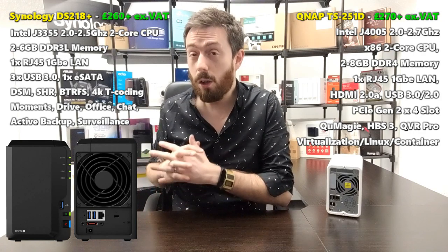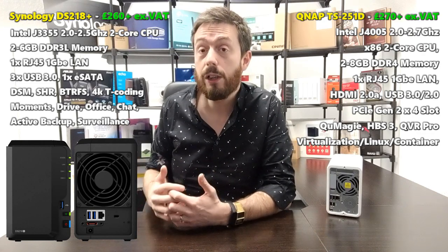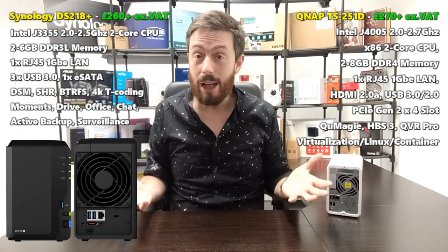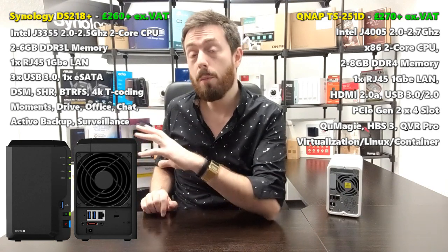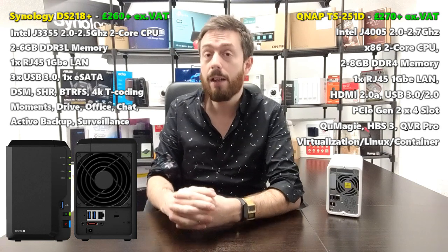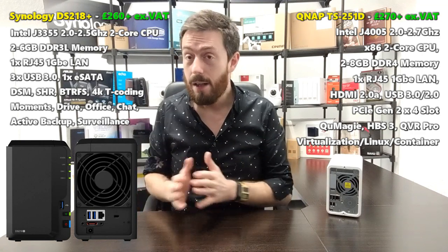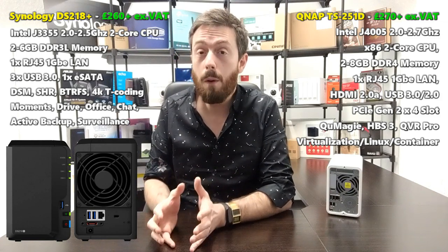Synology Drive also has client applications for PC and Mac, creating a pinned folder on your local system to interact with the NAS in a pinned and streaming file structure. In surveillance, Synology's Surveillance Station is probably the best NAS surveillance software I've seen — with first-class client apps for PC and Mac, mobile applications, and unparalleled live camera feeds and control via web browser. QNAP is getting very close, though.